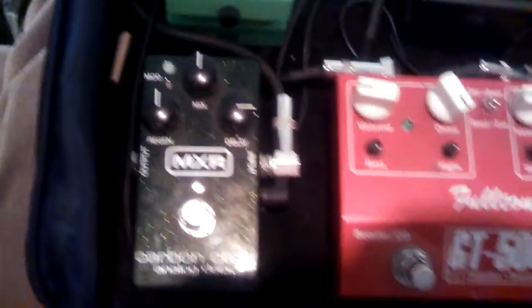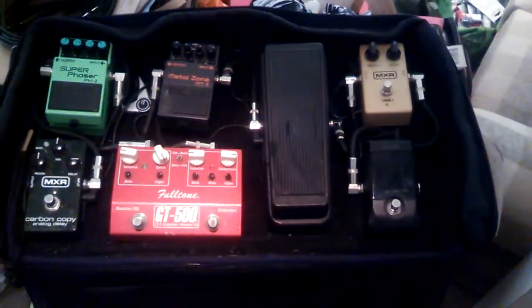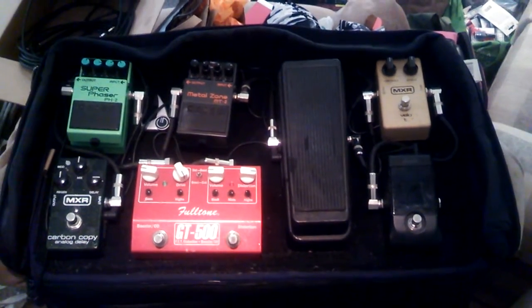By the way, this is what the actual knobs should look like — they should look like these. Those don't use a set screw. So yeah, that's the new pedal board.